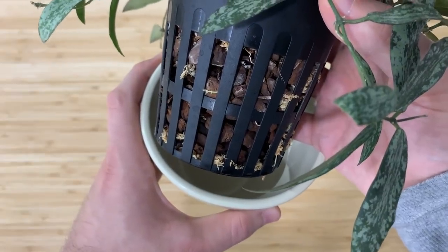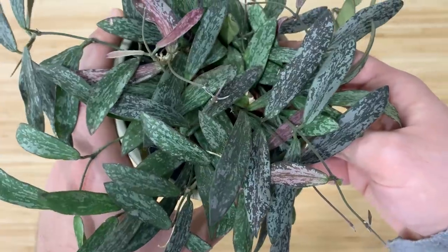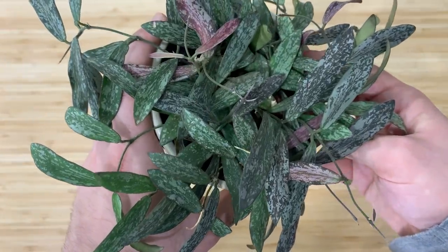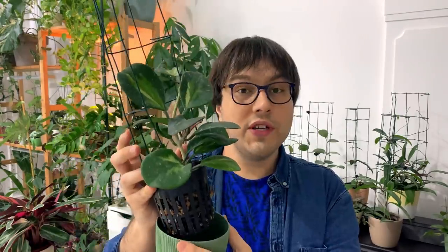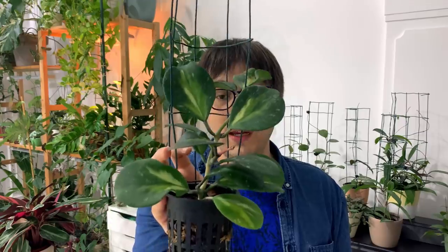Sometimes I do destroy a lot of roots in this process, but that's perfectly fine — I put it in my own mix, they recover, the plants are fine. For example, my Hoya sigilates looks completely okay; it is in my own mix, new roots are growing. It was in a coconut plug, I did repot it, I did destroy a lot of the roots, but it's fine. Another example is my variegated Hoya obovata — I moved it to my own mix, and you can see there are new roots. It has four active growth points and has produced new leaves.